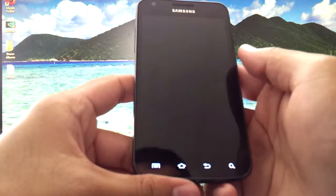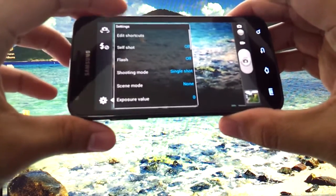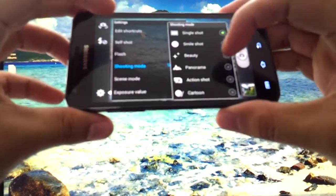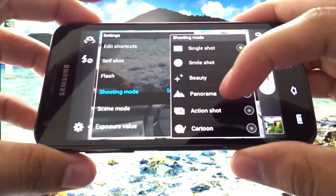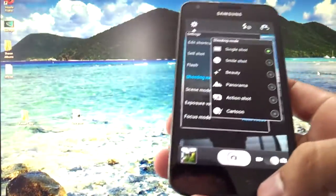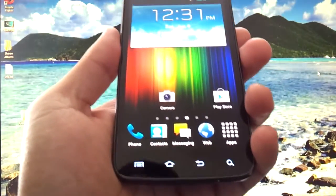The camera has a picture panorama mode. Shooting mode — and there's panorama. You don't have to take my word for it, you can actually see it. So that's pretty much my recap of the ROM itself.